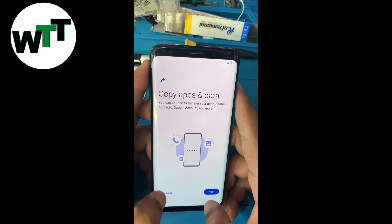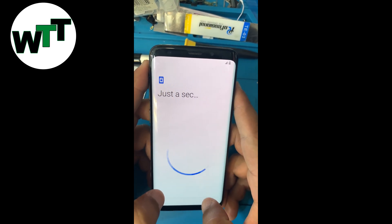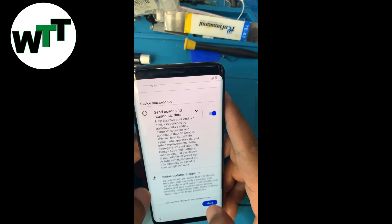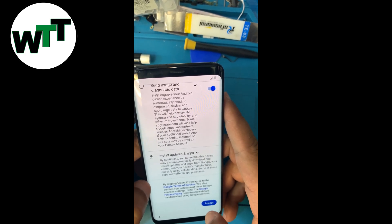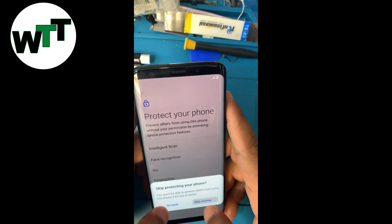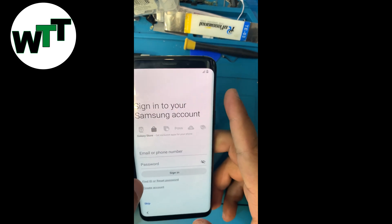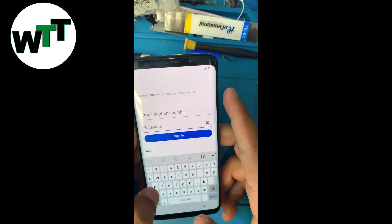I'll skip and set up the password later. The most important thing I want to tell you right now: when it asks for a Samsung account, you can do the same thing and remove the Samsung account.